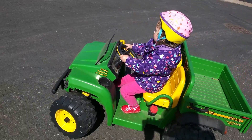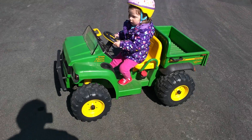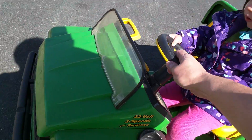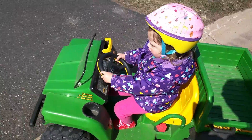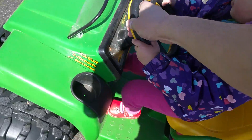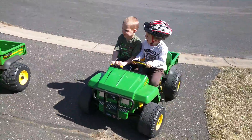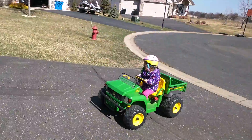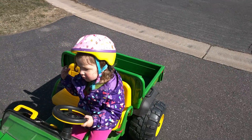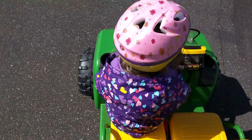Alright, now go straight. Turn your steering wheel. Yep, turn it straight. There you go, and up the driveway. Go this way, just a little bit. There you go, go — nice driving, go go go! All done. We're gonna do a little more here, I'll give you a little boost.